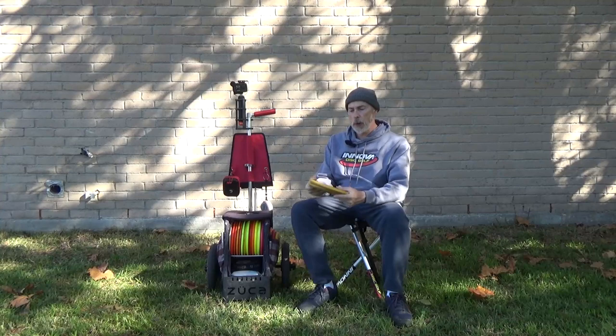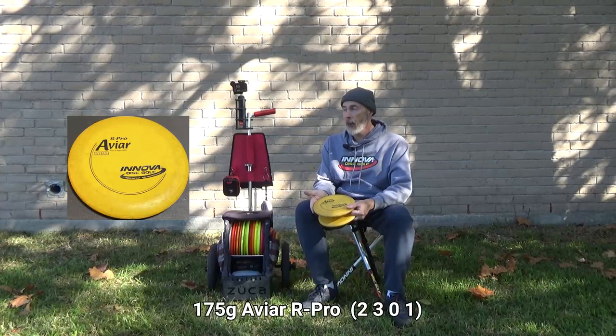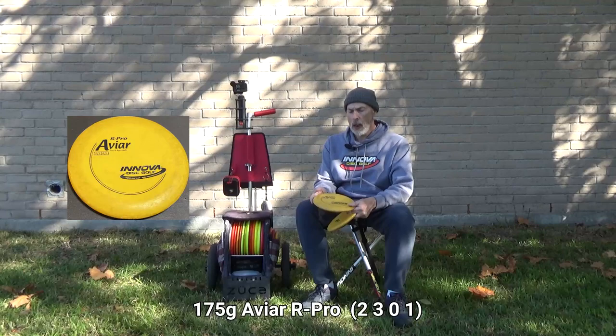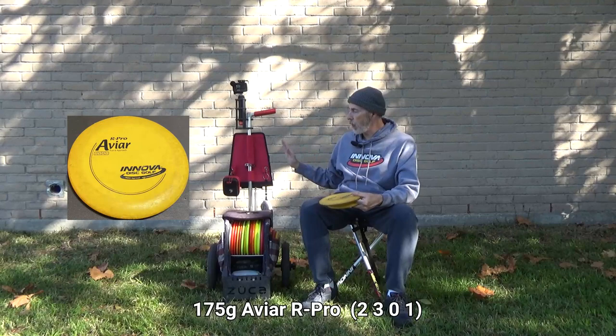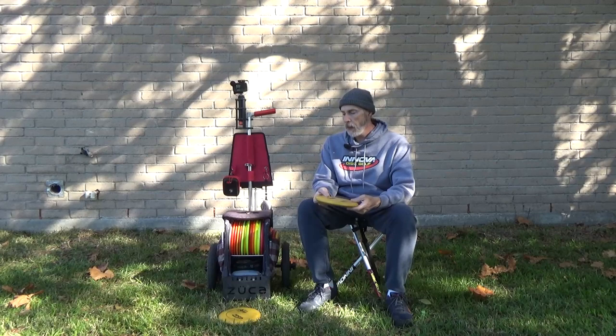Starting with putters — AVRs have been what I've been putting with for about four years. I was using exclusively DX plastic for practice and on the course, then in 2022 I moved up to R-Pro rubber pro plastic because it's softer, grippier, and more durable. I bought five of these: one in the cart and four for putting league practice. Sometimes I'll load up all five for practice rounds.